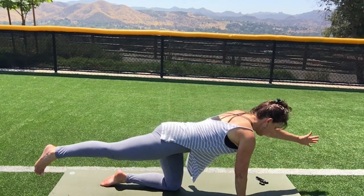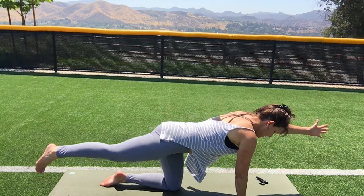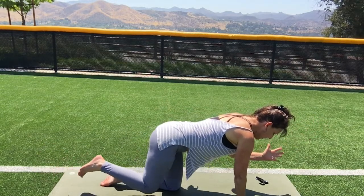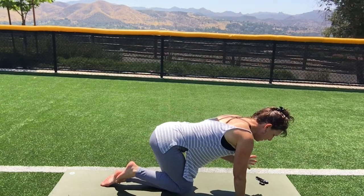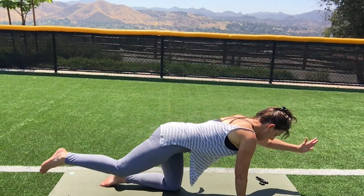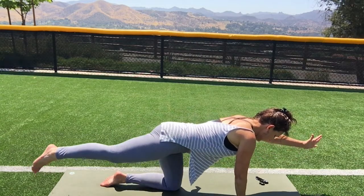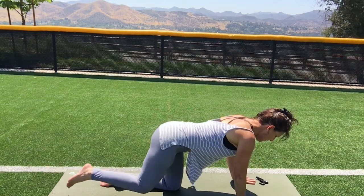Now hold the leg up and bring the arm up. Pause. Bring the knee in and the elbow in — but don't move your back. Reach it out. Bring it in. Reach it out. Bring it in. Reach it out. Set it down. Bring your hips back, keeping your chest up.